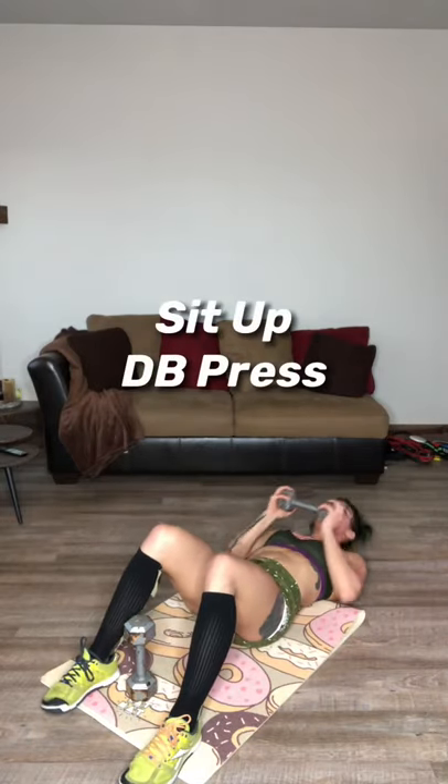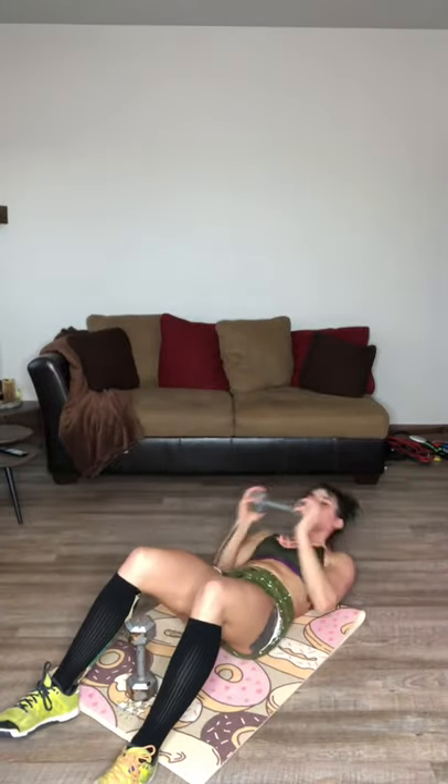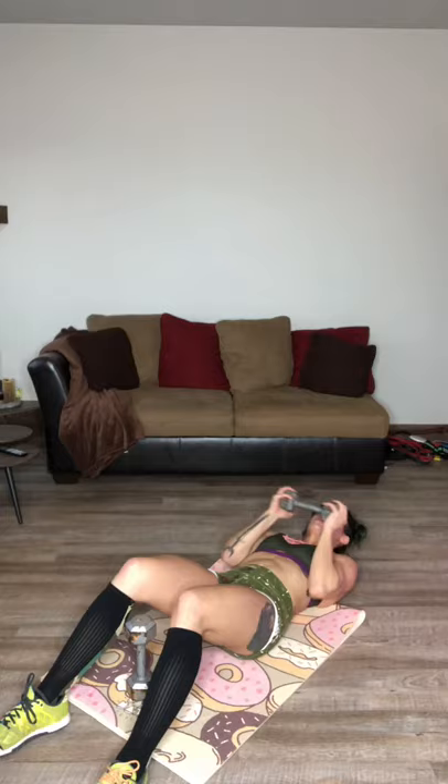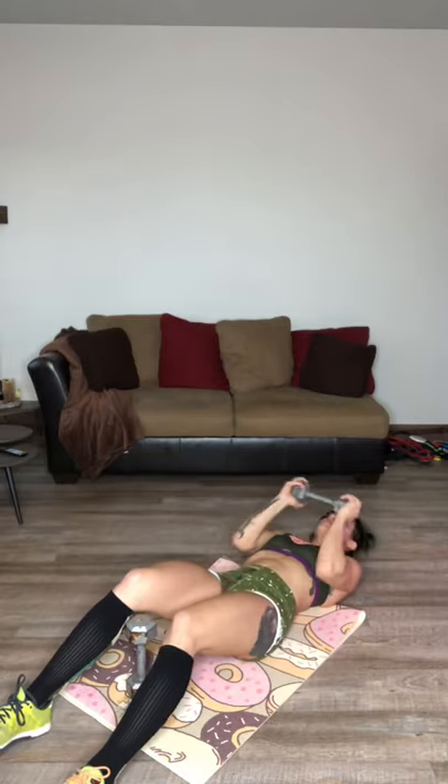Get right back to it — I want some sit-ups. Hold your weight to your chest, all the way up, touch the sky. Back down and touch. We're just finishing up on these abs. Five, four, three, two, one.